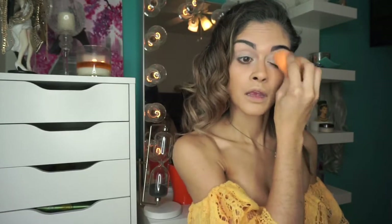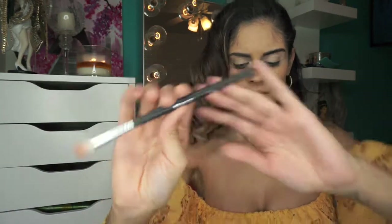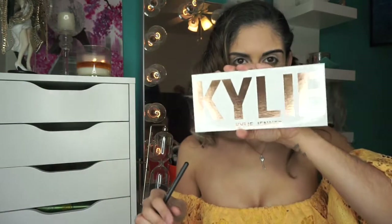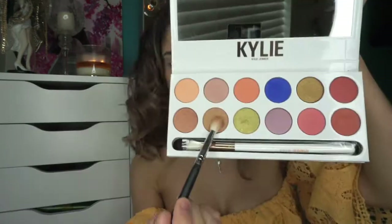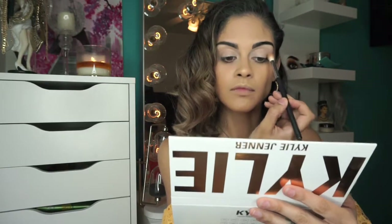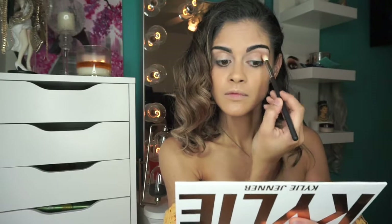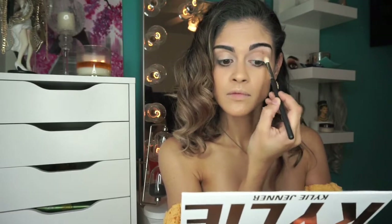We are going to start off with the Kylie Jenner peach palette — such a beautiful palette. We're gonna take that light tan shade and put it all over our eyelids and just blend it.